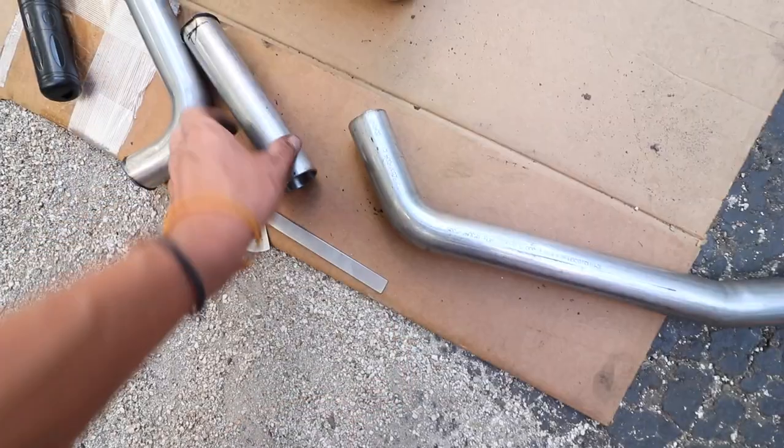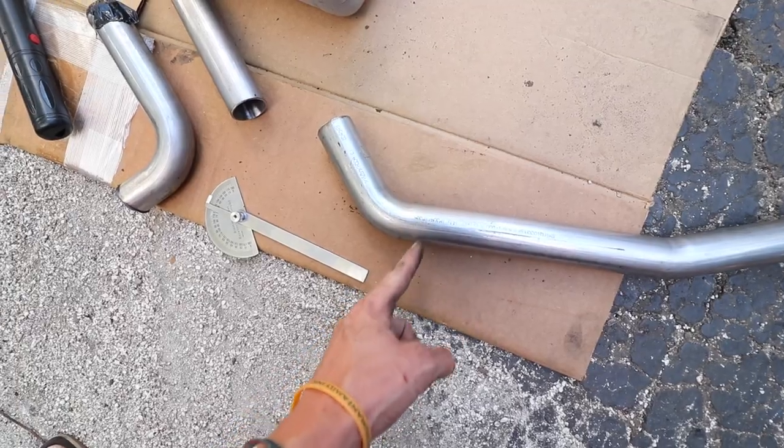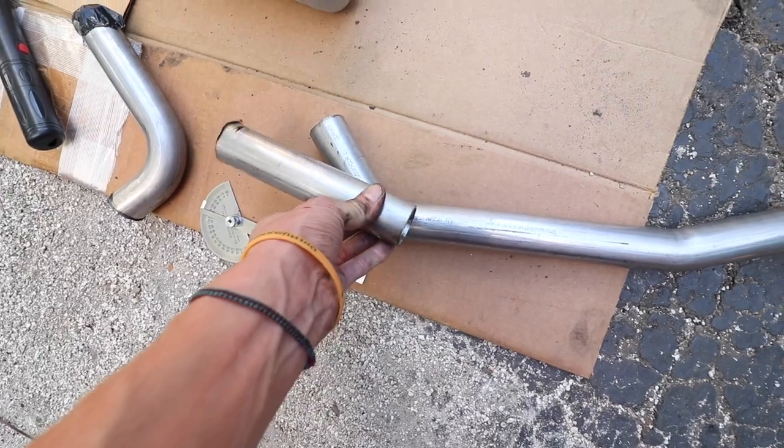I've been crawling around on the ground pretty much all day. I got this tube right here that needs to come out - I'm going to hack this off, cut this at a 10 degree and cut this at a 10 degree, and that way I'll be able to get a 20 degree total.